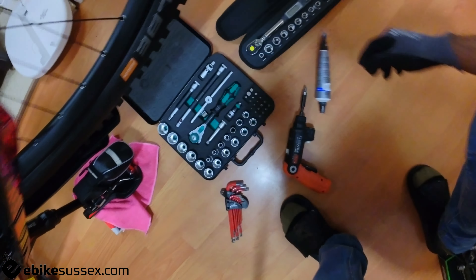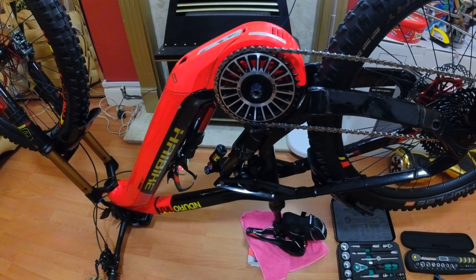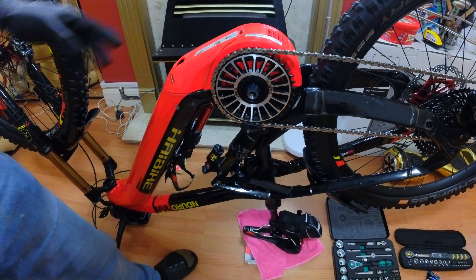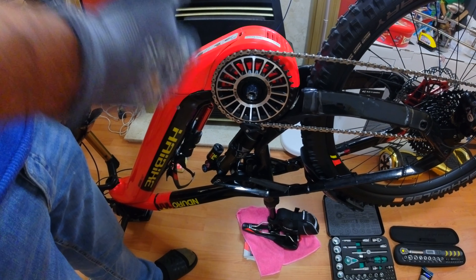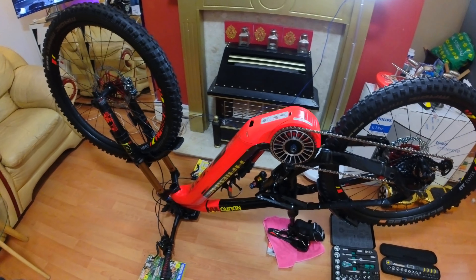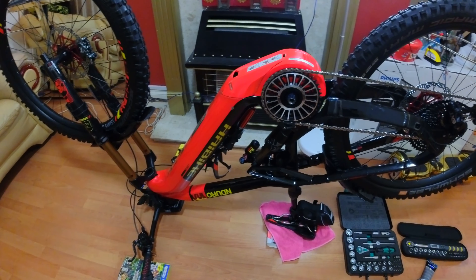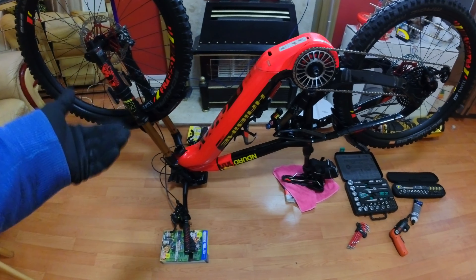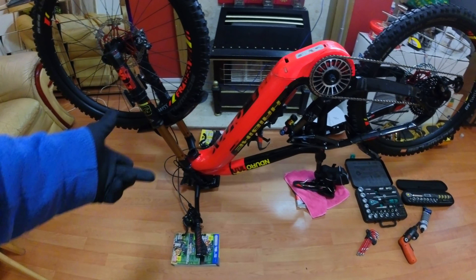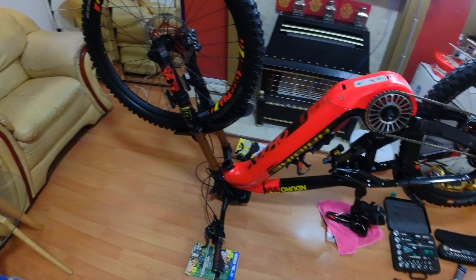First thing: the battery has already been taken out. If you own one of these bikes you'll know how to remove it. Taking the battery out removes some of the weight so you can turn the bike upside down. I do have a stand but I prefer to work this way, using books to raise the front end so the display isn't touching the floor.